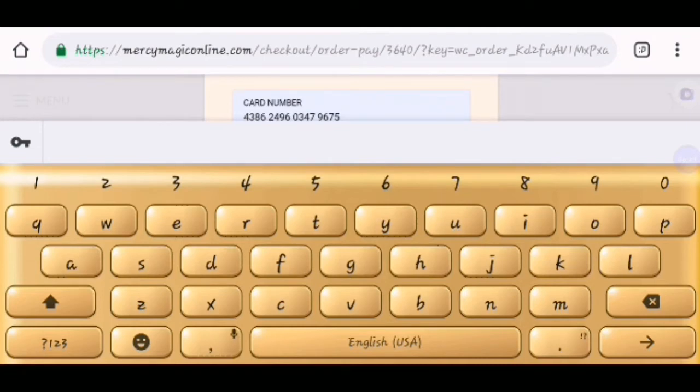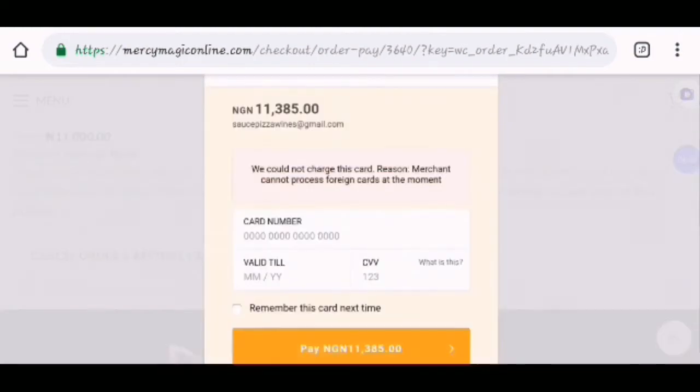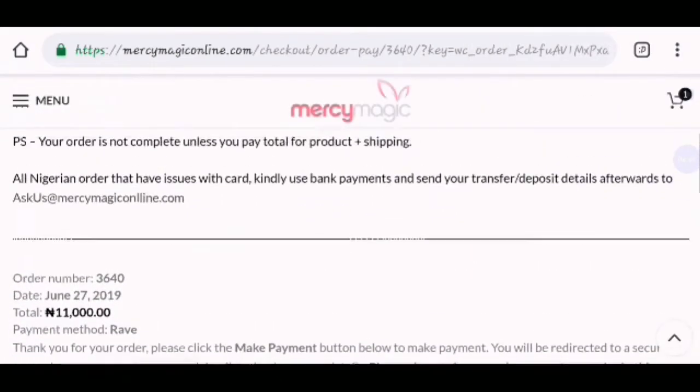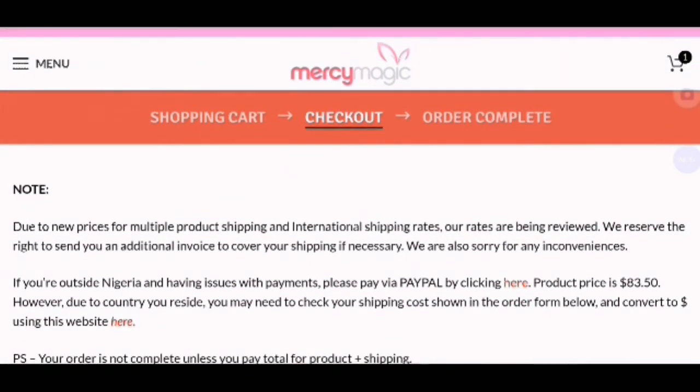Alright, I think I'm able to show you all what you need to know on how to order on Mercy Magic. After your order has been completed, you will be waiting for the package to arrive at your destination. Thank you for watching. Please subscribe, like this video, and share the video.